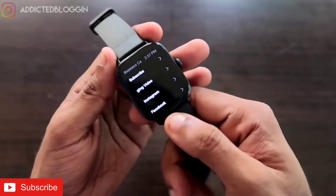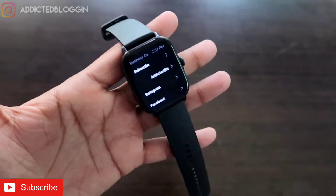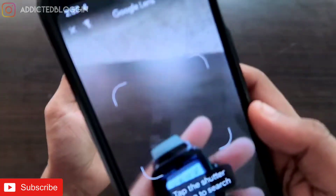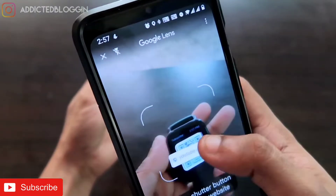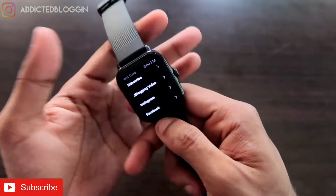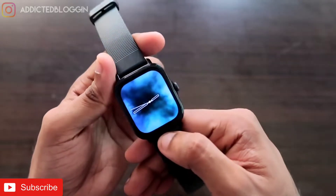This is my Amazfit GTS3 and I have saved all my social links in this watch. If I want to go to my YouTube channel I can just click on 'Subscribe', scan this with my camera, get a link, click on that, and I will go directly to my YouTube channel. So welcome to the future!